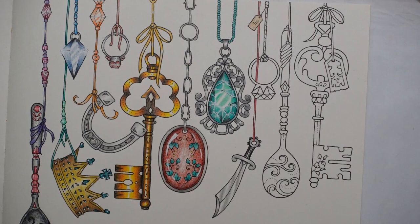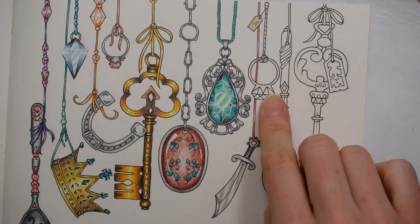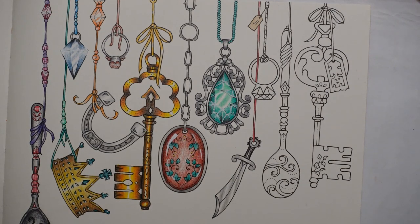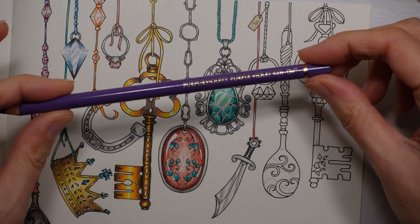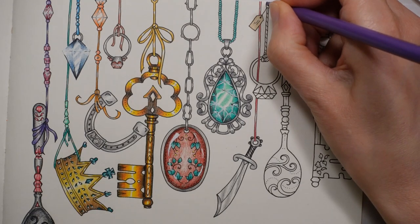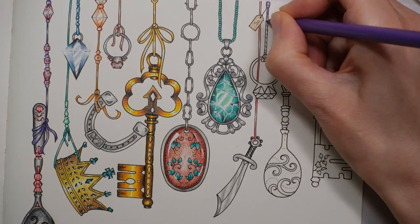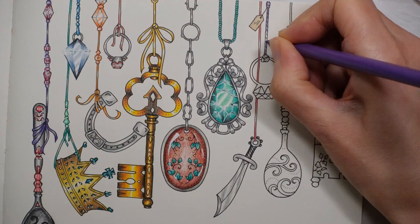Now this cord here, I was sort of tempted to do it in green gold, but I'm actually going to do the ring gold, so I think it would make sense to do something a little bit different. Let's use the purple violet. I know this looks more like a sort of rope thing, but I'm going to colour it in the same way as I would if it was just a satin ribbon, because it's quite small.